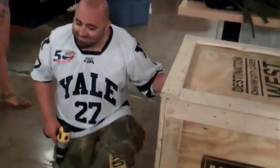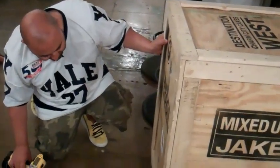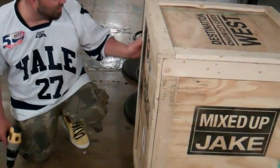This is a major award. It's a major award. Open it, open it.